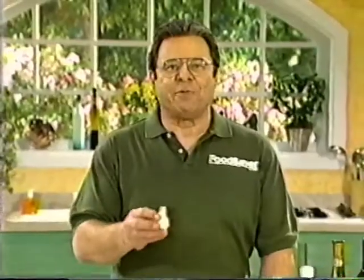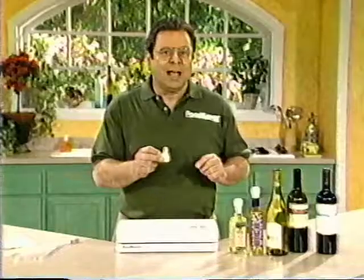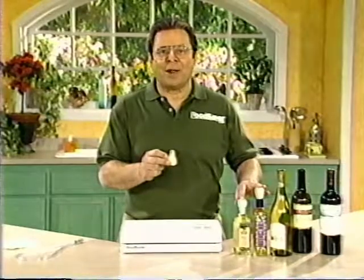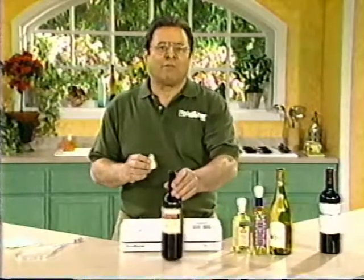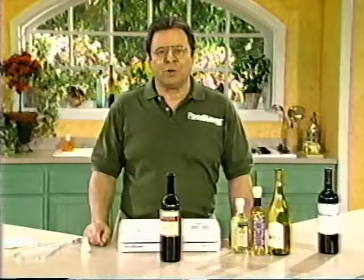Here's another great accessory: FoodSaver vacuum bottle stoppers. They allow you to vacuum package liquids in their original bottles. They're great for things like expensive oils that go rancid very quickly, usually before you've even used half the bottle. You can also use them to vacuum package wine — if you open a bottle of wine and want to store the other half, you can vacuum package it and you won't lose any of that great taste or wonderful bouquet.